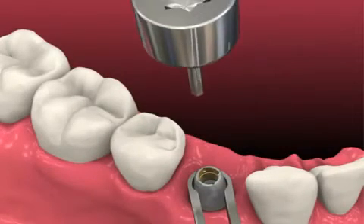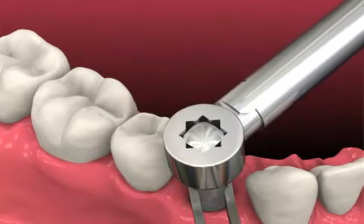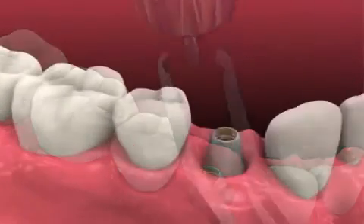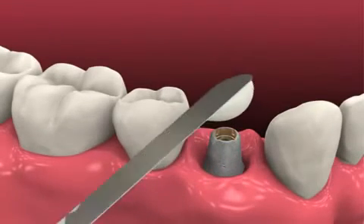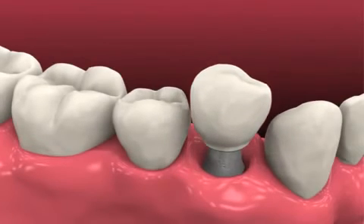Apply 30 newton centimeters of torque to the abutment screw with a calibrated torque wrench. An abutment clamp may be used to help shield the bone-implant interface from excessive stress. Fill the screw access channel with a resilient material to prevent the ingress of cement.